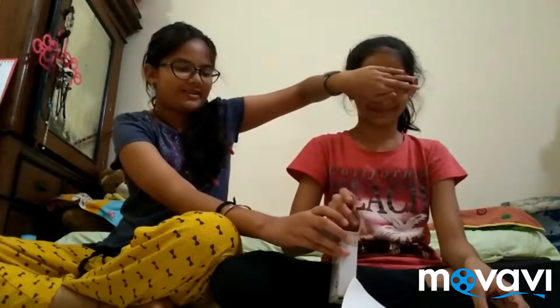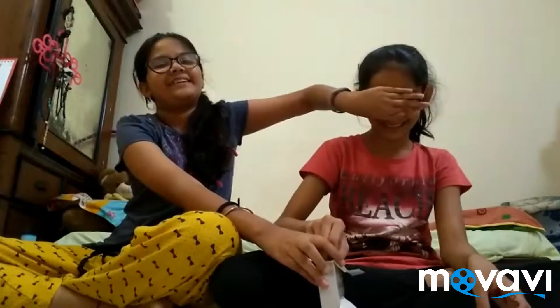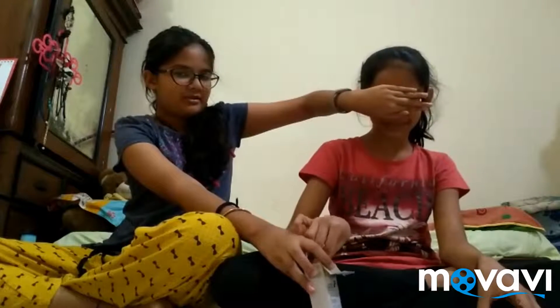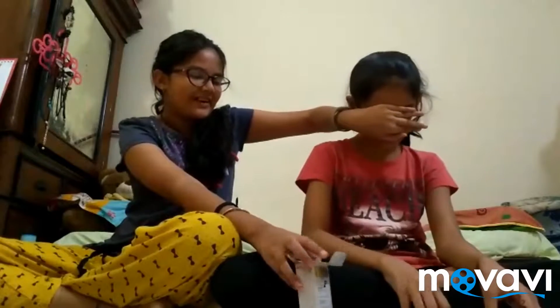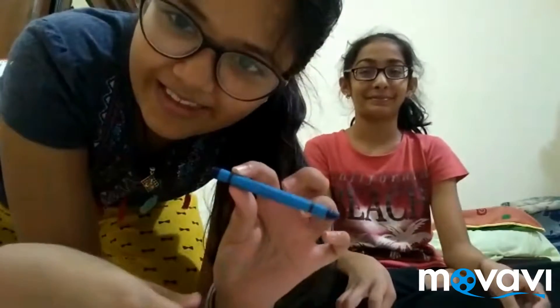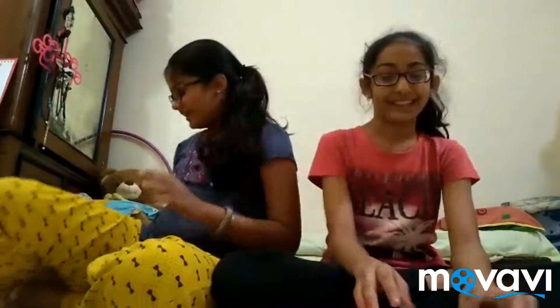So you're gonna go first. Are you ready? Yes! Go into the box of doom — just pick anything. Okay, this one. Put that down. Come on, taking so much time. And one more. Okay, so before you can see your colors, close your eyes and I'm going to show everybody else the colors. So this is the color, and this one.